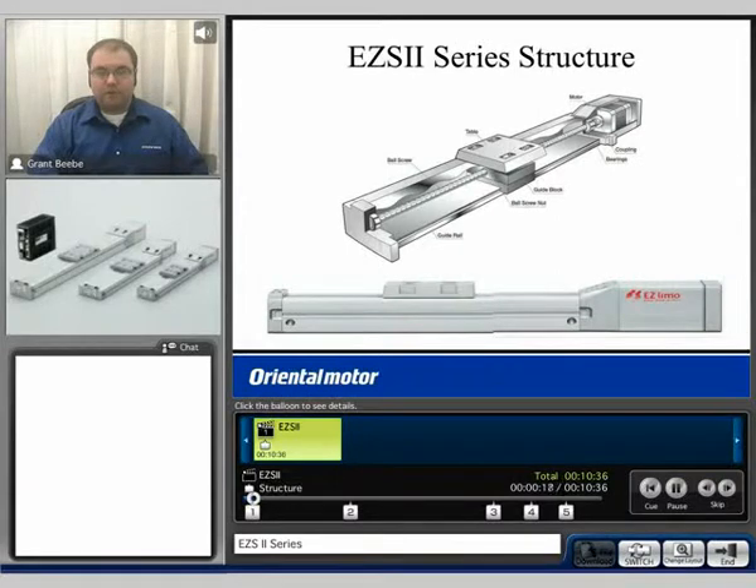The EZ-S2 series is a motorized linear actuator that incorporates a ball screw and a linear guide. Both the guide and ball screw and ball nut are manufactured by THK, and we incorporate those in our design. You can see that at the end of the actuator we use a closed loop stepping motor, which is then attached to the ball screw. The ball screw interacts along the length of the guide.